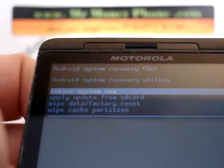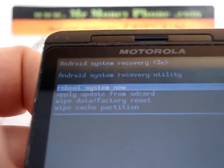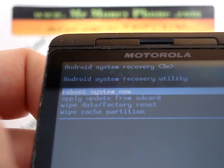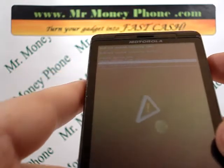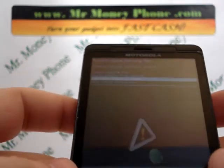Now we're brought to the Android system recovery. We're given a couple of options here: reboot system now, apply update from SD card, wipe data factory reset, wipe cache partition. We're going to scroll down using the volume down button — volume up and down — scrolling through the options until we get to wipe data factory reset, which is the whole purpose of this video: to remove your information.